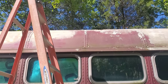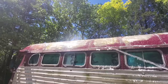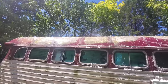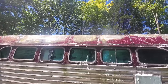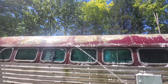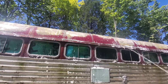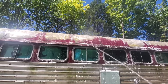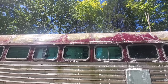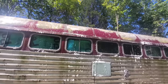Once everything's sanded pretty good, we're going to start washing the roof. It's hot out — you're not going to get a lot of video on this particular project. The roof has been washed and scrubbed with Dawn dish soap. Now I'm working on getting all the soap residue rinsed off the roof. Once that's done it'll be time to take a break, cool off, drink some water, and let this dry.